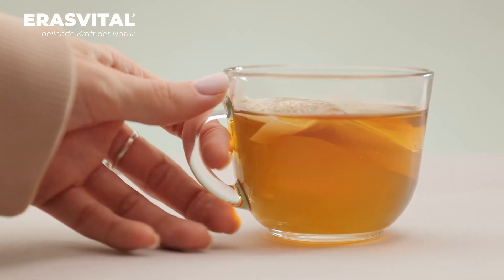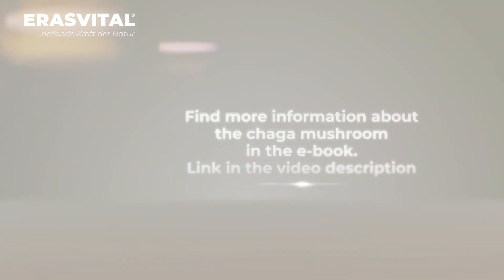Look for traditional recipes and useful information about chaga mushroom in a free e-book. Follow the link in the video description for more information.